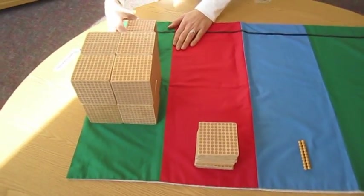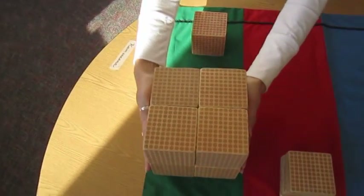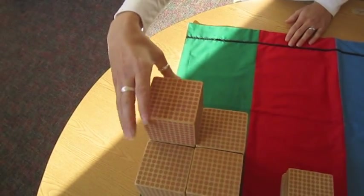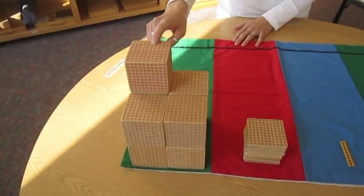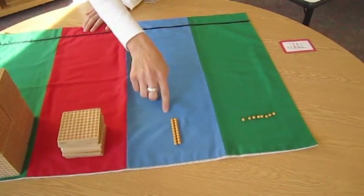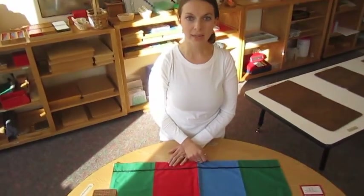Thousands. I can see that I have eight thousands here, so I'm just going to move them down. 8,000, 9,000. My answer is 9,828. And that is Golden Beads Dynamic Addition.